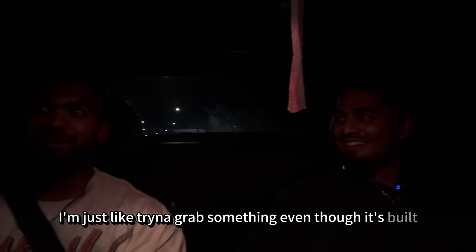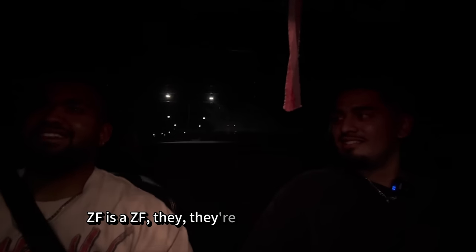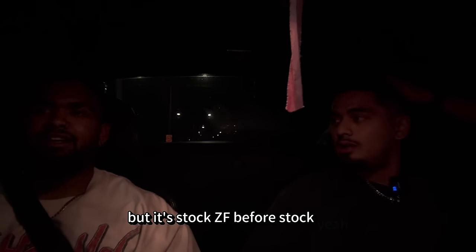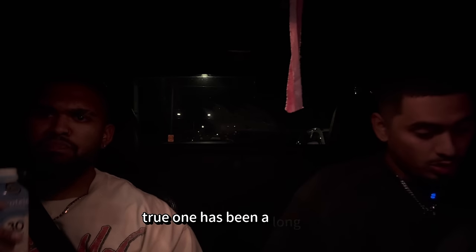Because it would have blown. Like, ZF and ZF — they're not indestructible. We built this car and then the ZF just went, like, straight away. But it's not ZF, of course. It hasn't lasted like yours. Mine has been a long time.